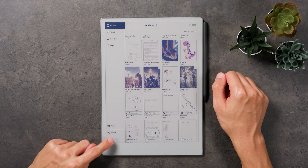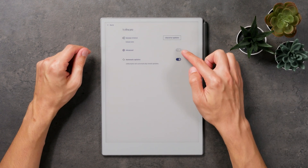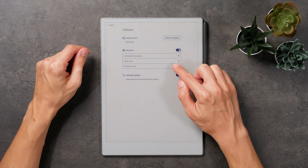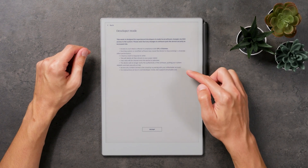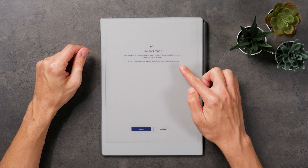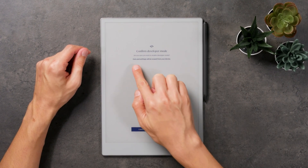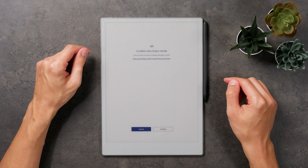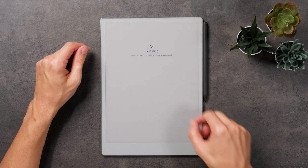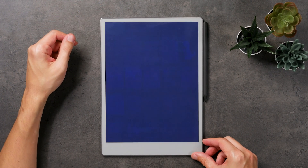Let's start by enabling the developer mode on the Remarkable Paper Pro. If you're not sure what the implications are, check out the article on the Remarkable website linked in the description below. Switching to developer mode is necessary to get SSH access to change some of the settings. Just a heads up — switching will reset the device, meaning everything on it will be deleted. So make sure to sync everything with your Remarkable account that you want to keep.